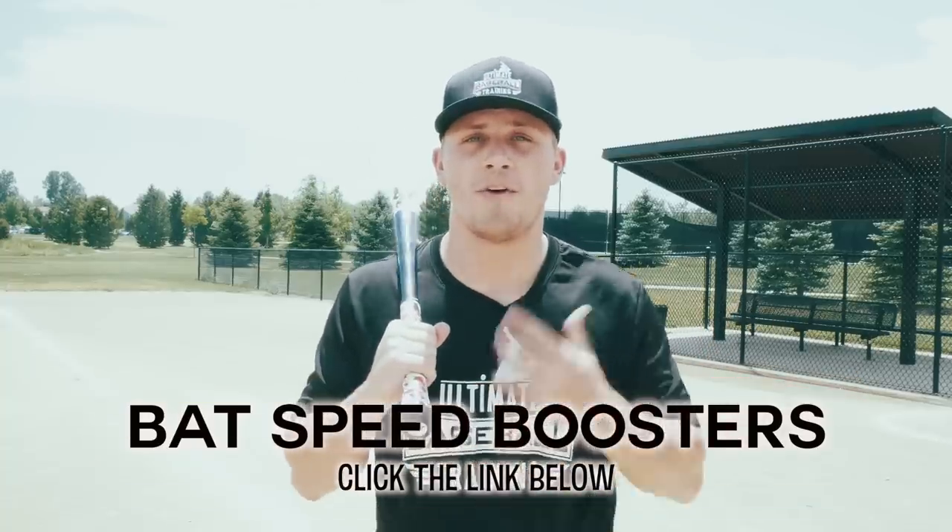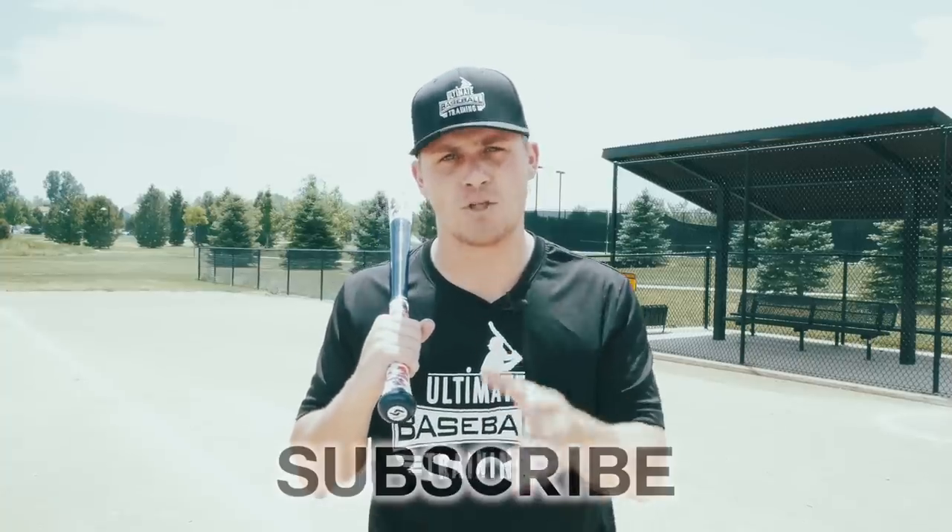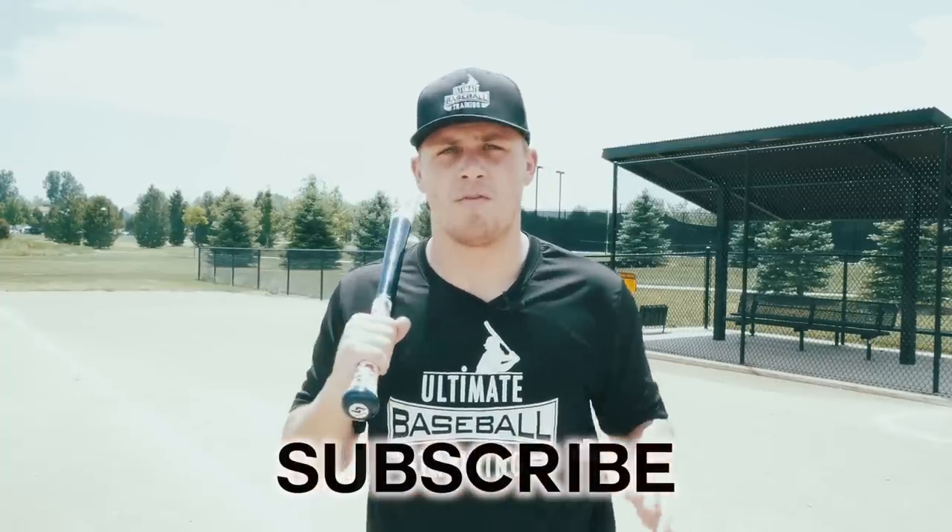If you enjoyed this video and it helped you out, leave me a like — I'd really appreciate that. Get in the comments section if you have any ideas for future videos. And if you're not already subscribed, be sure to subscribe to our channel. We're putting out new baseball videos every single week and I don't want you to miss any of them.